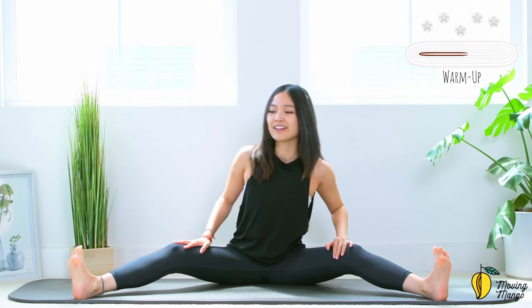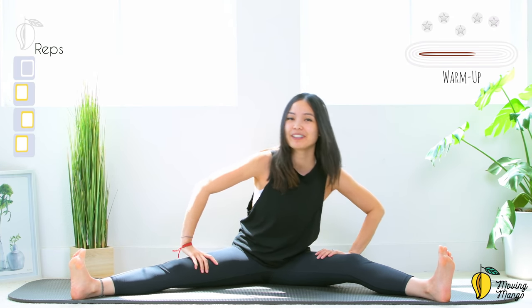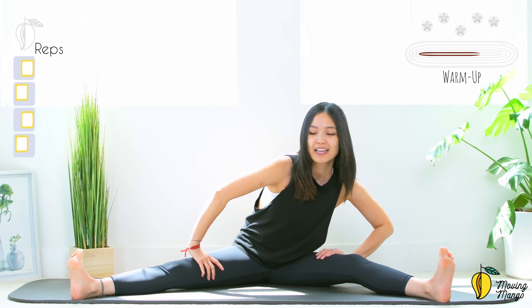Slowly lengthen your spine, soften your knees — it will help you to lengthen the spine here. Belly button in, relax your shoulders. Inhale, slowly lean to one side then to the other. Five — keep breathing. You can bring your knees lower if you want more stretch on your legs. Three — keep breathing, I'm going to warm up the lower body a little bit here. Last one, and slowly bring it back to the center.